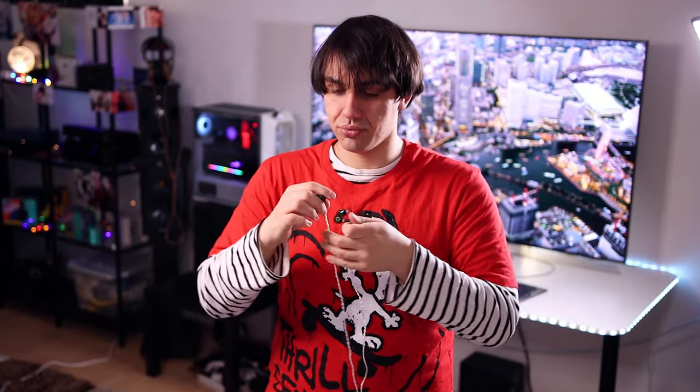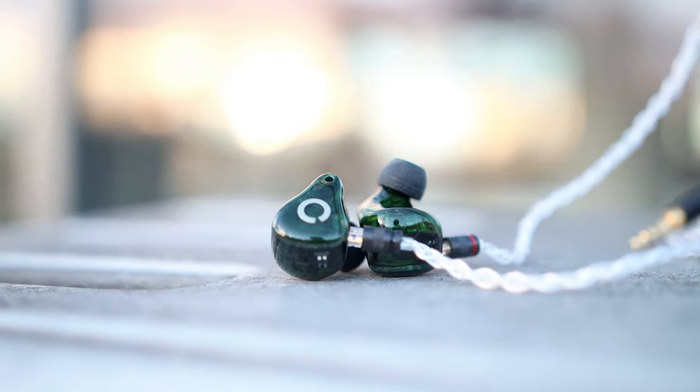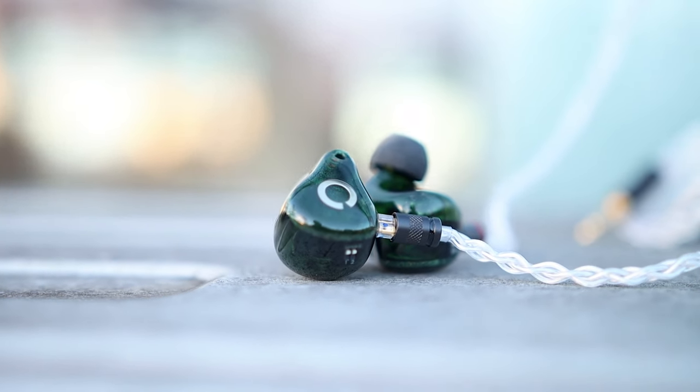There are two switches at the back — one for bass and one for treble — which you can use to make the OV800 more mid-range forward or more V-shaped. Honestly, I can only listen to them in the more V-shaped position, because if you make them even more mid-range forward than they already are, it just becomes very mid-range forward.